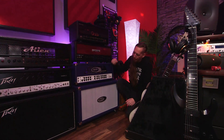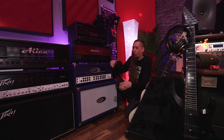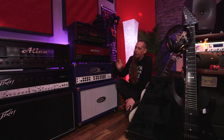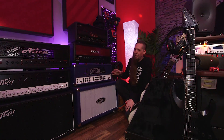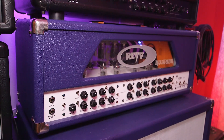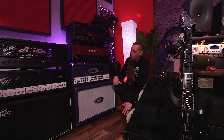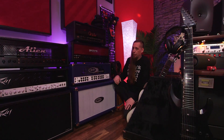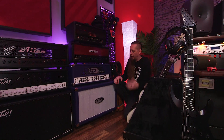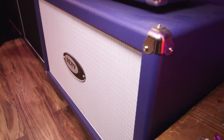This Rev Generator 120 combo is basically my favorite amp rig overall. It's the Mark 2 version — similar to the Mark 1 over there but they changed some circuits and tailored the low end more. It's just a really big sounding amp with all the tone-shaping options you could want. Really versatile — you can get clean, mid-gain, high-gain, all the way into extreme death metal territory very easily.